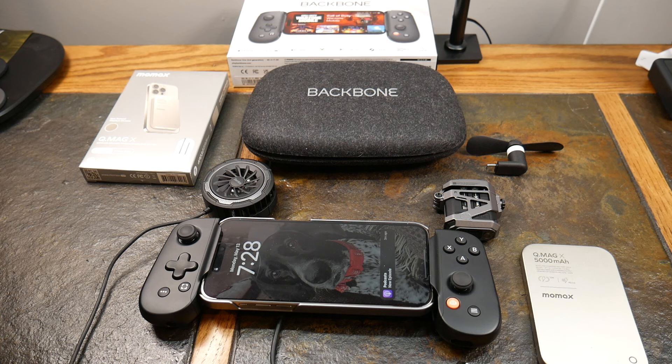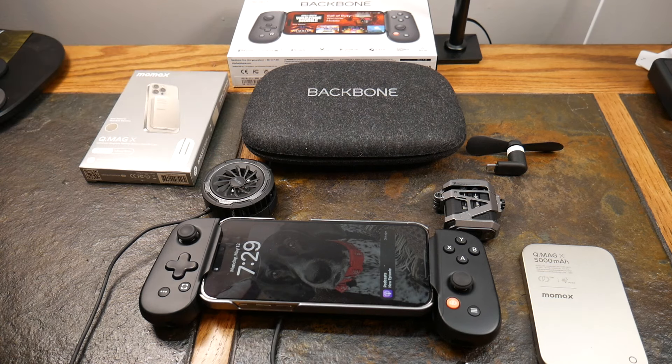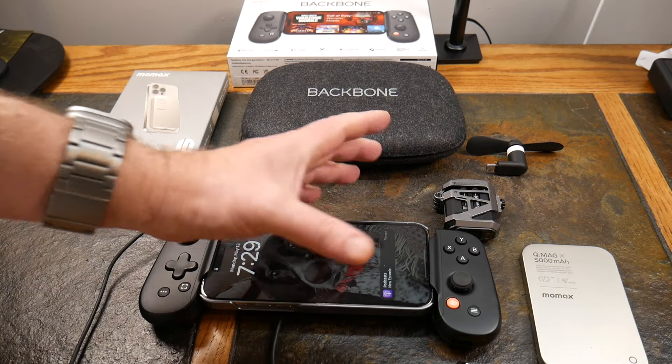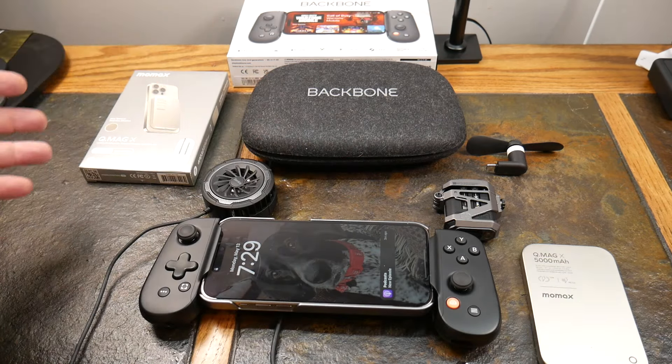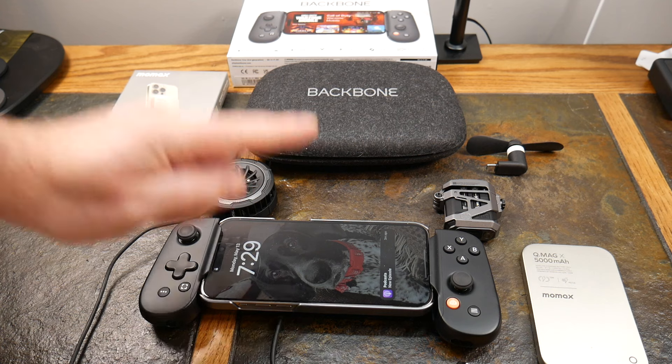They actually just got an update — right at the time I'm doing this video — where you can basically use this as a controller and plug it in and game off your iPad. You don't have to have your phone in the middle of the controller; you can actually just game with this as a controller, nothing in the middle, and communicate through Bluetooth to your iPad. I don't have a lot of information on it but I might do a follow-up video. This just got even better.